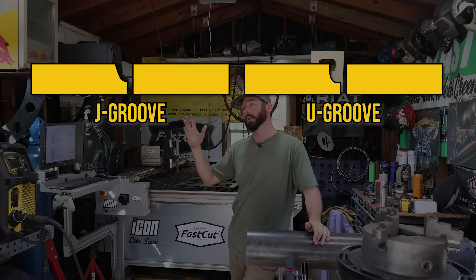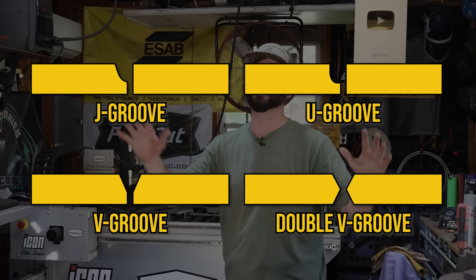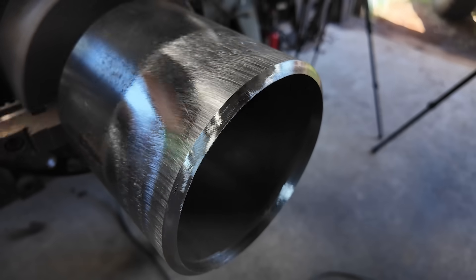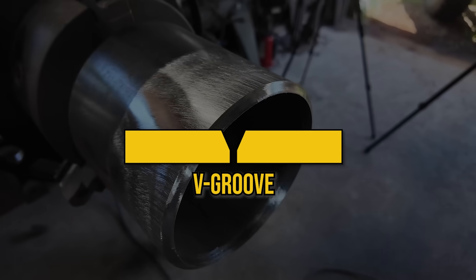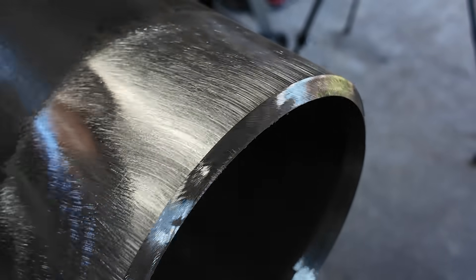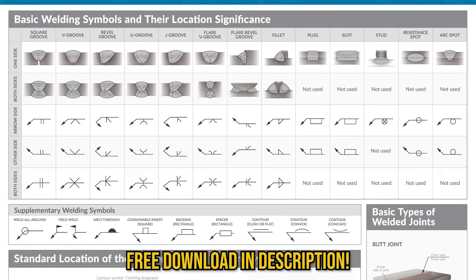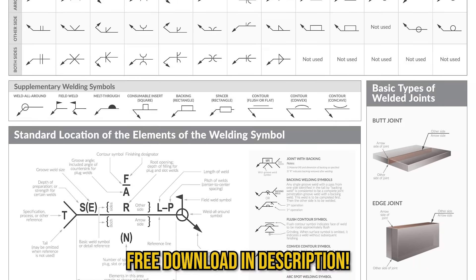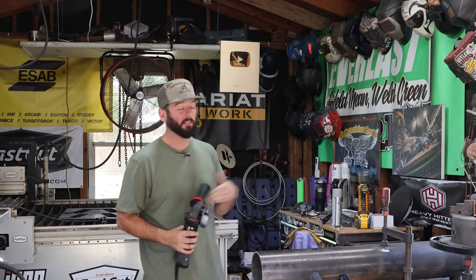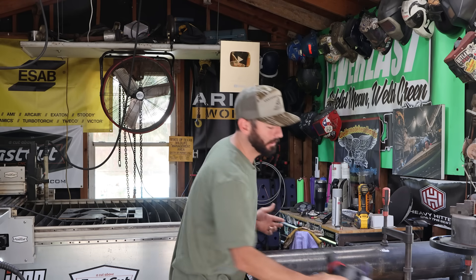So what is a bevel? Well, it's one of many different types of joint configurations that you could put on the end of a piece of plate or pipe — maybe it's a J, maybe it's a U, maybe it's a V, double bevels. There are so many different ways to put joint configurations together. In this case, for most V-groove welds we're going to put a single bevel on each piece of material to get complete joint penetration.